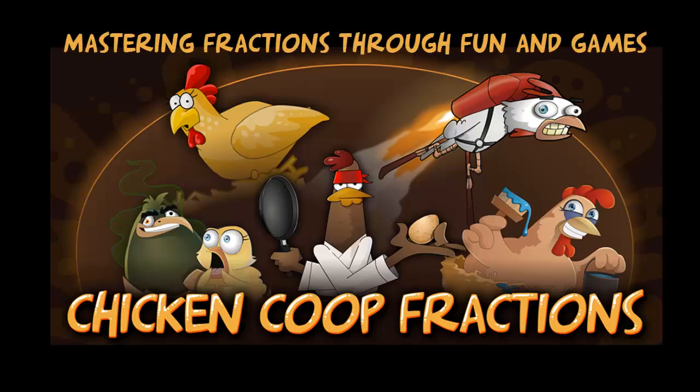Chicken Coop Fractions is a suite of five games designed to help your students develop mental strategies to rapidly solve problems involving fractions.